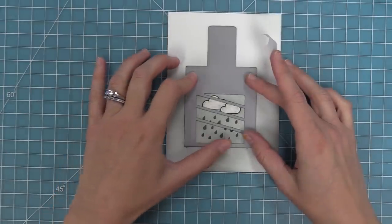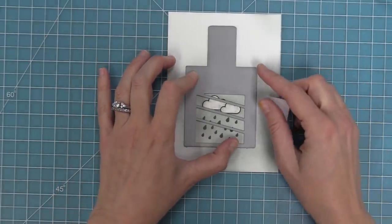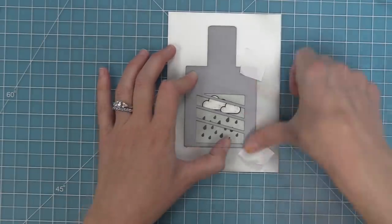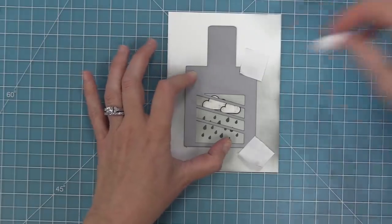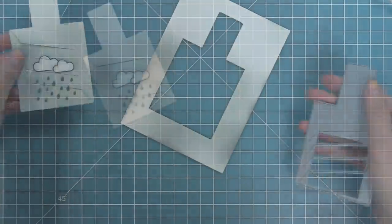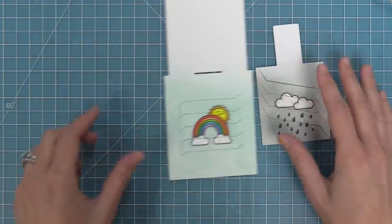Then we're going to take the viewfinder from the moving piece of the Magic Picture Changer, line that up so the clouds and raindrops are in the center, put some low-tack tape there to hold it in place, run it through the die cut machine, and now it's ready to start forming into the Magic Picture Changer.